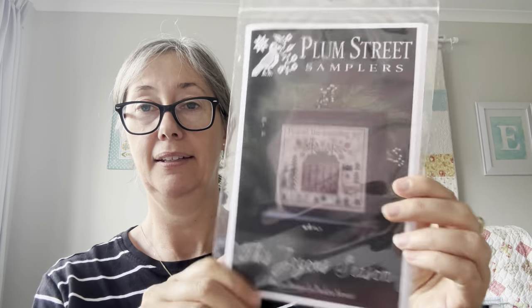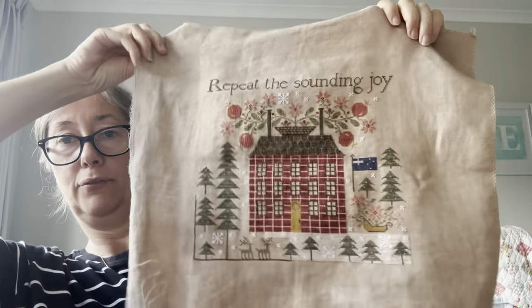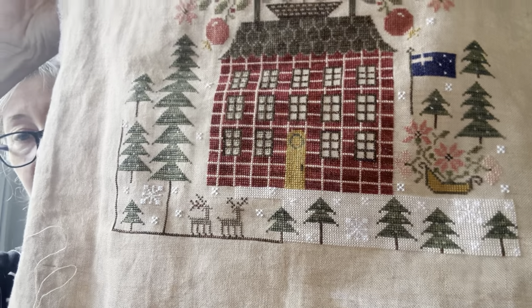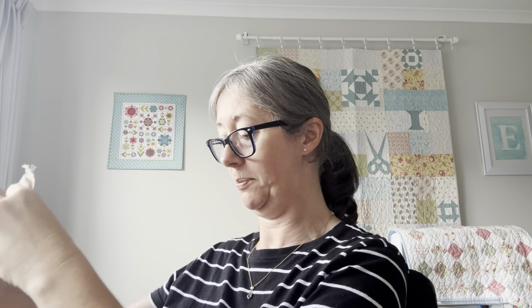Then I have Plum Street 'A Joyous Season' — a lot of Plum Street today! I had fizzled out on this one, but then I got back to doing a chunk of the fill-in at the bottom — that creamy snowy colour behind the trees. I'm doing a section at a time. I was doing four or five threads a night but that's slowed down, so I'm going back to one or two threads and it will get there. It's just like a marathon — you just keep running and never reach the end. But once I get that fill-in done I think I'll have a spurt of focus to push on and finish it.